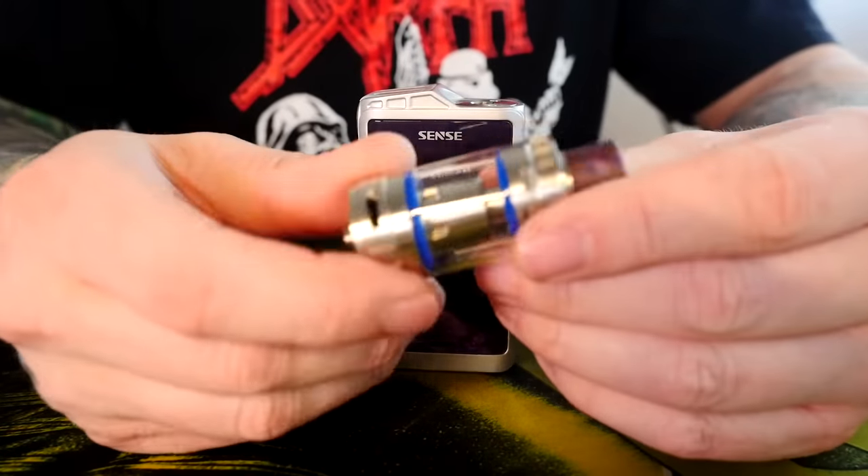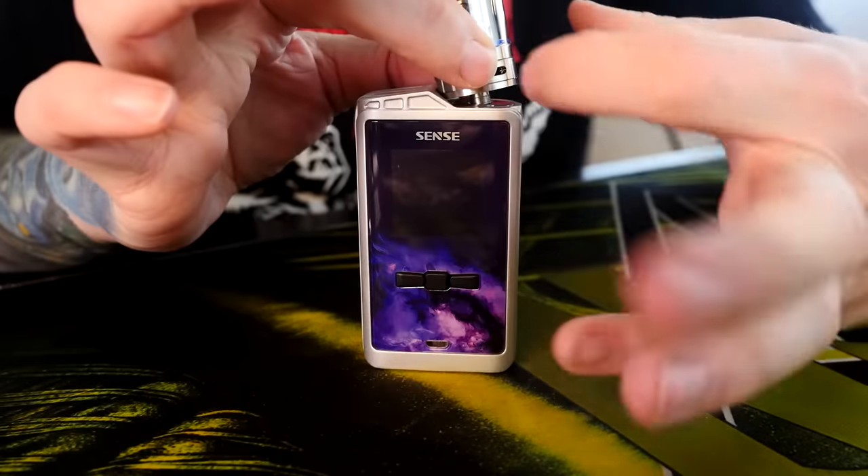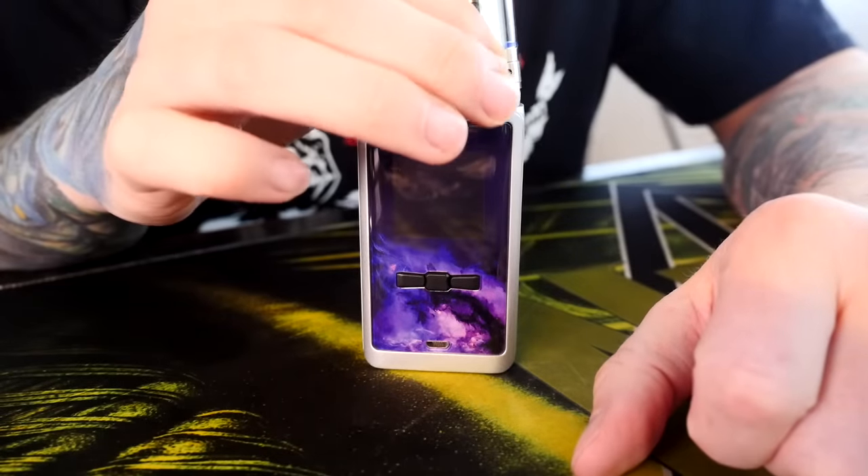What I'm going to do now is fill up this Sense Heracles 3 tank, set it on here, set a pattern on the lights, get back out to normal view, and vape this thing.